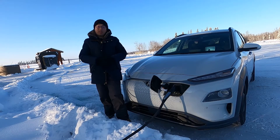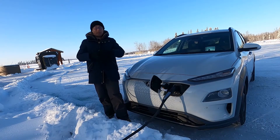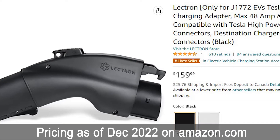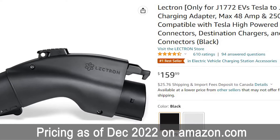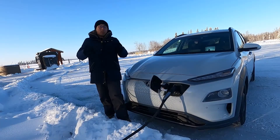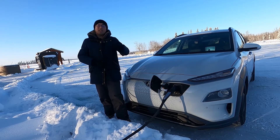A big thanks to Electron for sending us this review unit, and a big thanks to you for watching our review of the Electron Tesla to J1772 adapter. It's a mouthful to say, but it charges your EV in a reliable way. If you are interested in this product, the links are in the description below. My name is Solomon, and we will see you on the next one.